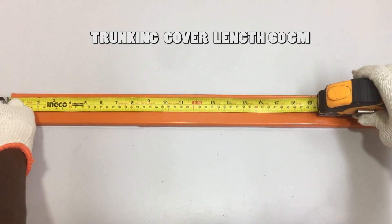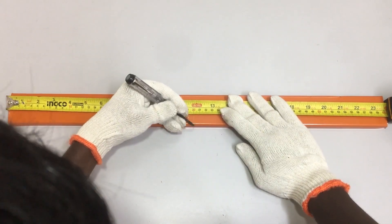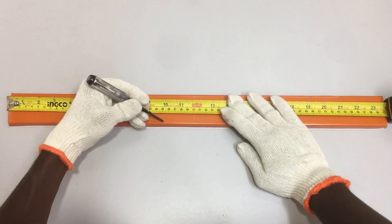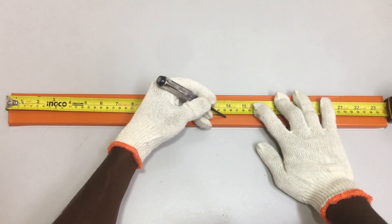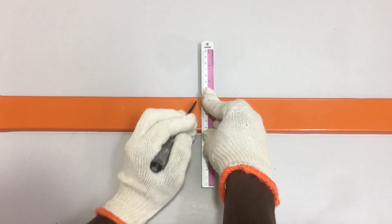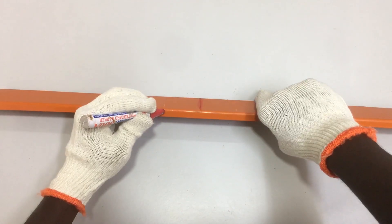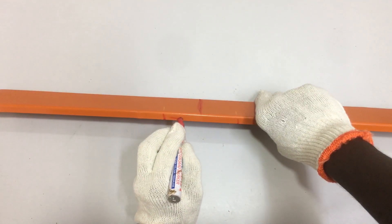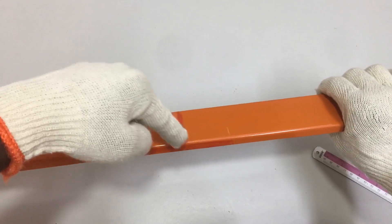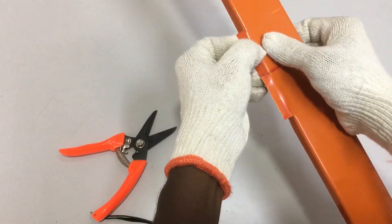The length of the trunking cover is the same — 60 cm. Repeat the same measurement steps: 30 cm is the midpoint, scratch it with the test pen. From 30 cm to the left, mark 25 cm; from 30 cm to the right, mark 35 cm. Use a ruler and draw the line at the 30 cm midpoint using the test pen, then use a marker pen to highlight the 30 cm line. Mark the side of the trunking cover from the 25 cm to the 35 cm — this marking will be cut to make the 90-degree bend. First, cut the side of the trunking cover at the marked section from 25 cm to 35 cm.